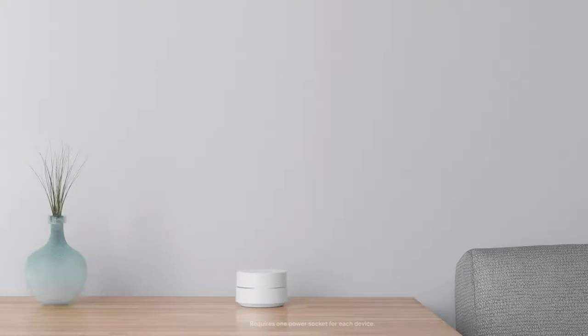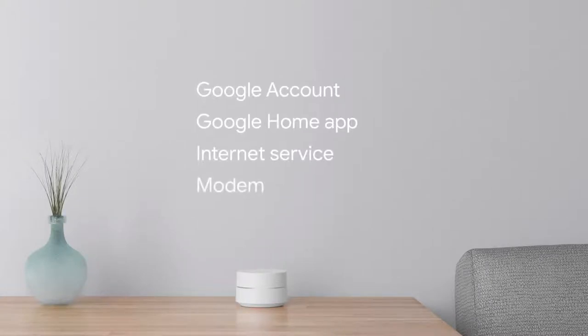To use your Google Wi-Fi, you will need a Google account, the Google Home app, internet service, and a modem for the internet service.